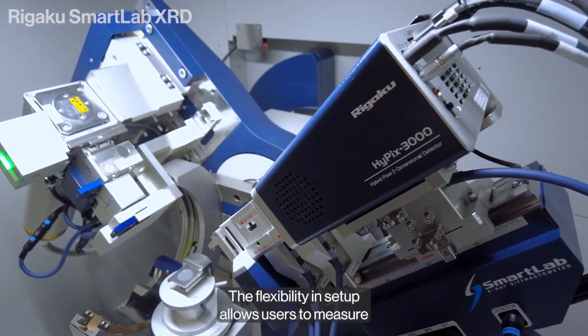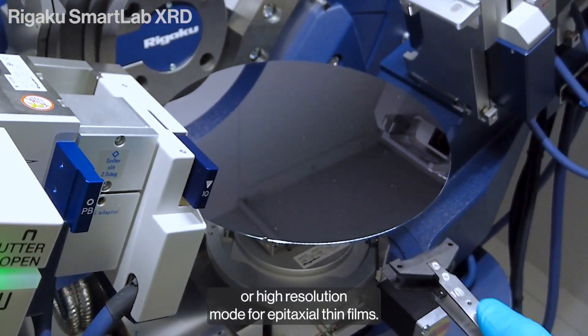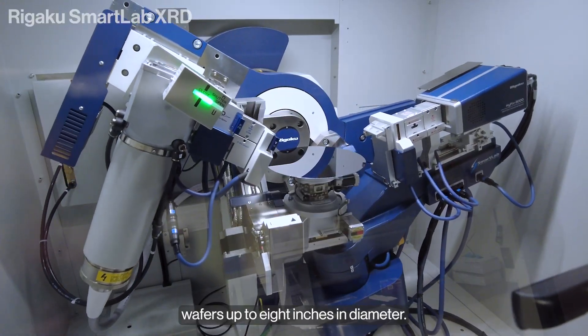The flexibility and setup allows users to measure in Standard Resolution mode for polycrystalline materials or High Resolution mode for epitaxial thin films. The large sample area can accommodate wafers up to 8 inches in diameter.